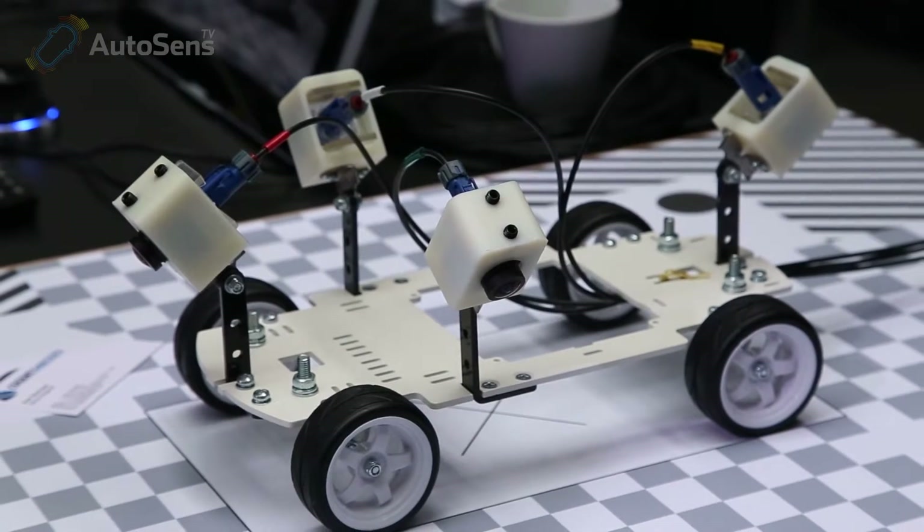Alex Lawrence-Markley for Sense Media here at the inaugural Autosense conference. I'm here with Peter Nechev of Cogent Embedded. Peter, welcome to Autosense. Tell us about what you're showing off today.